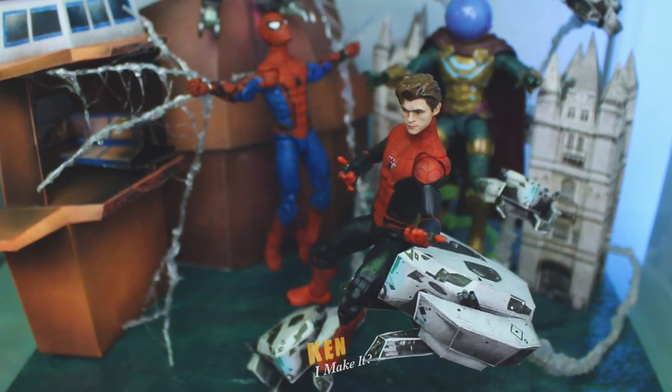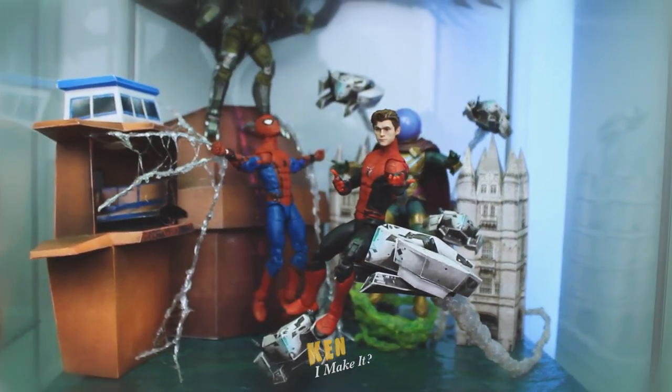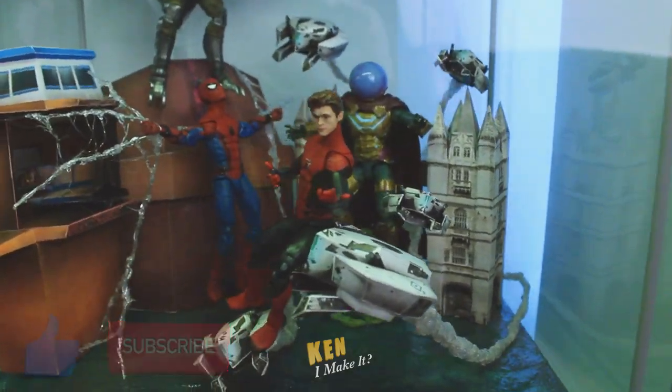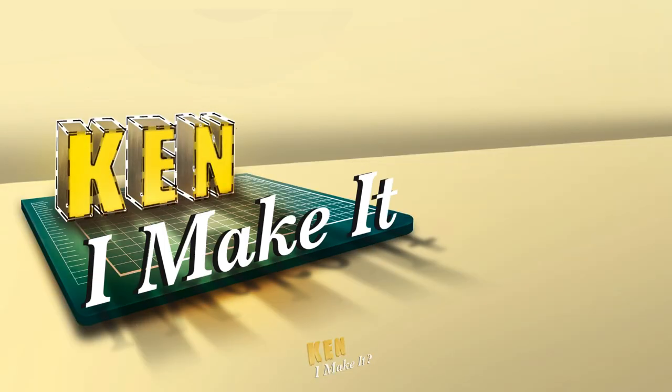Anyway, I think this is it for Spider-Man month, unless I get my hands on the integrated suit. Thank you for watching. Give this video a like and subscribe to see more Marvel Legends related videos. Stay inspired and I'll see you soon. I can make it, so can you.